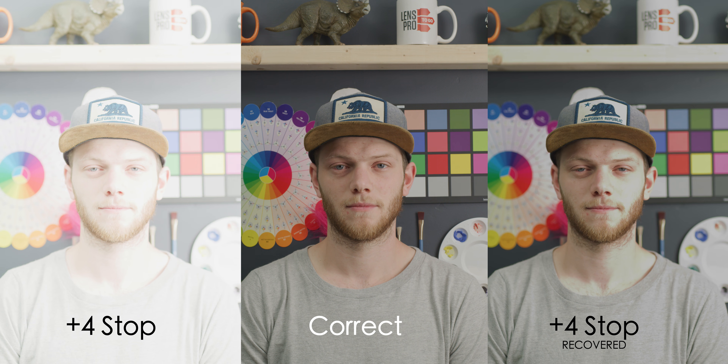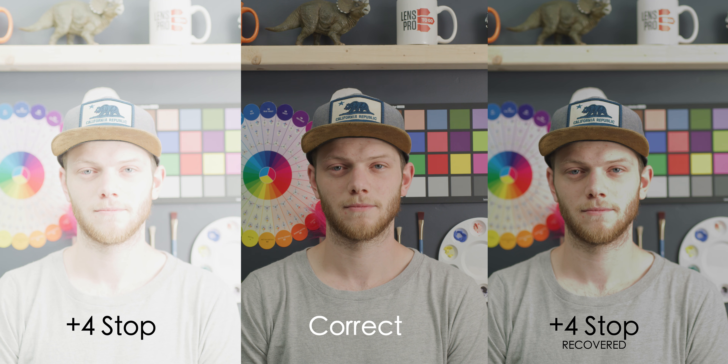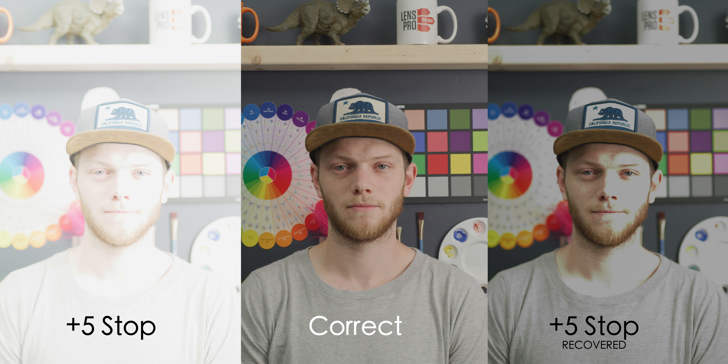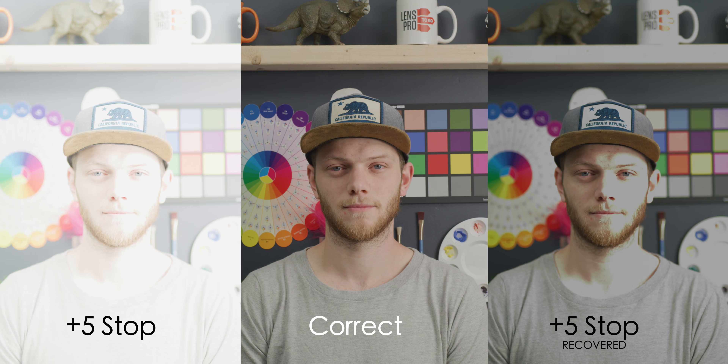Once we jump up to four stops overexposed, this is where it falls apart pretty quickly — drops right off. We're losing detail in my face, being completely blown out, as well as the whiteboard. We're getting a little bit of color shift leaning toward greens and losing some detail. And then as you'd expect, five stops overexposed is pretty much the same thing — all of those brighter areas are completely gone and you're not going to be able to get any of that information back.